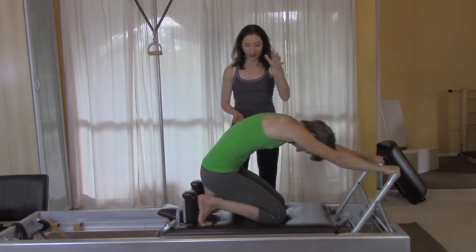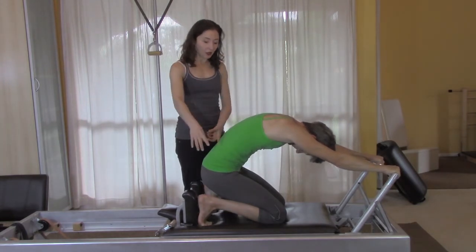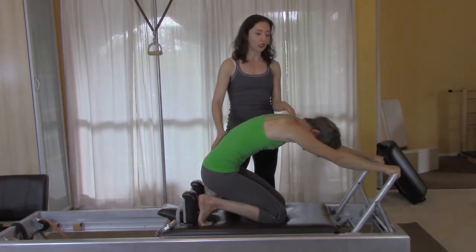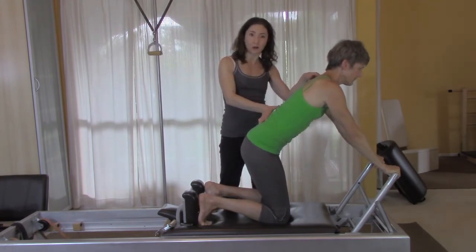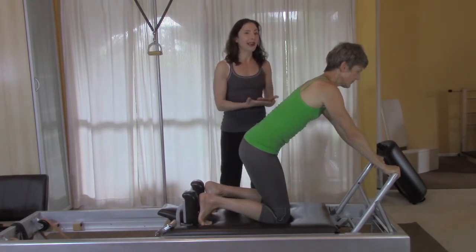So one thing that happens to people is they do position one really nicely and then it kind of falls apart as they go to the second position — they just lift their hips up, move forward, and they're not set up for the second position well. Sometimes if you use the positions you can kind of work that out of the person.